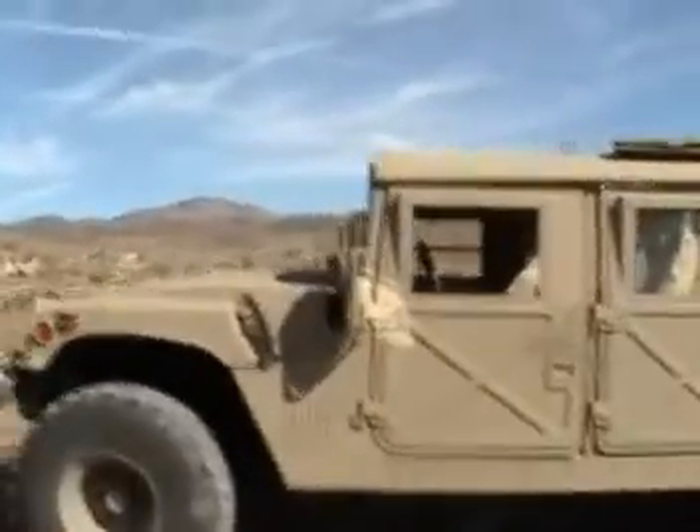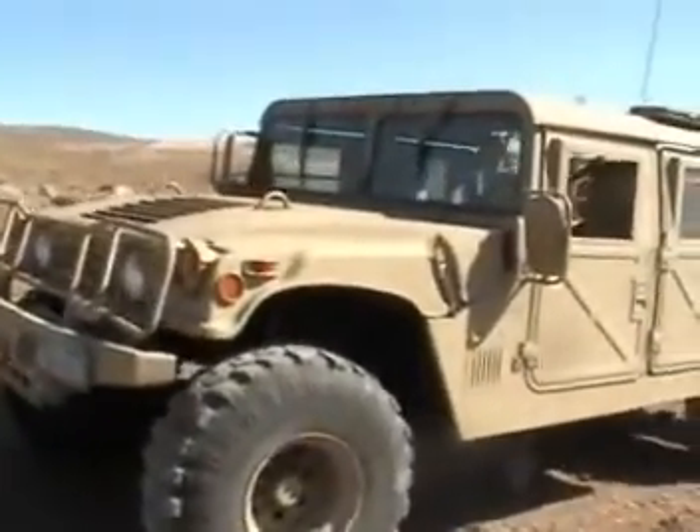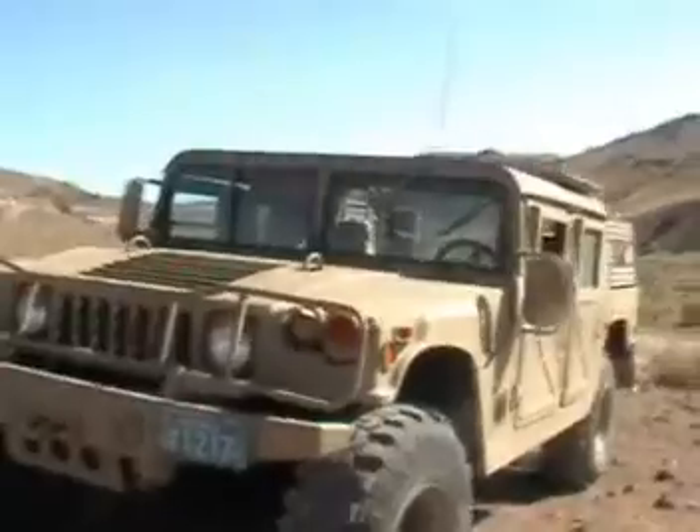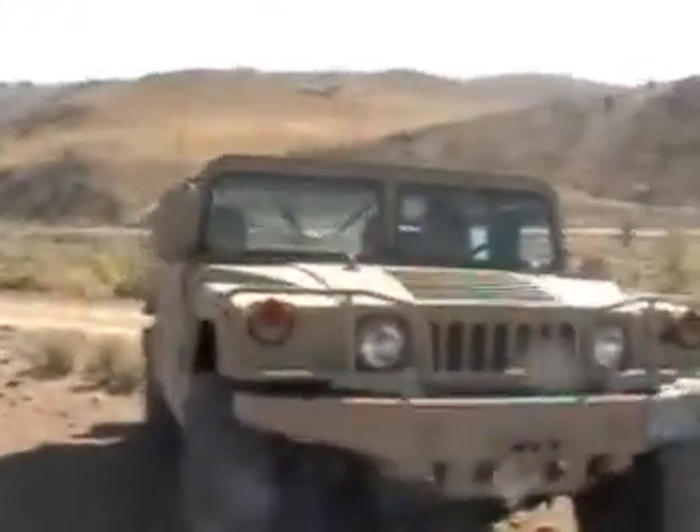The rig is built out as a special forces gun truck as used in Afghanistan and northern Iraq. She even has a turret for a machine gun mount, two rear gun mounts, and a tactical bumper in the rear for outriders.